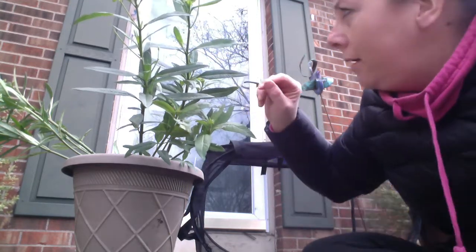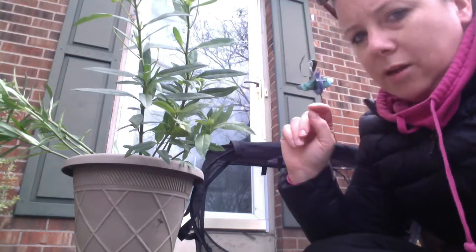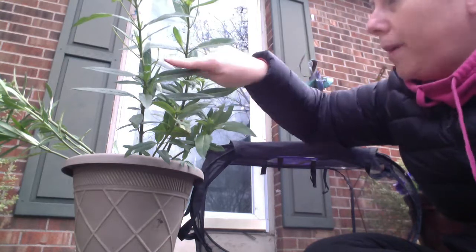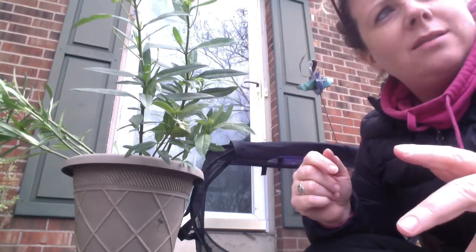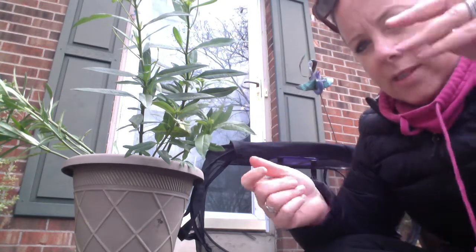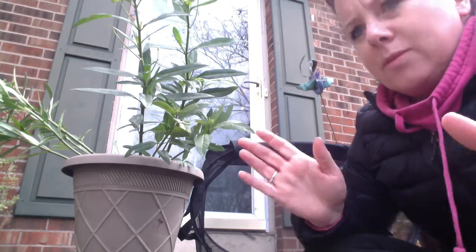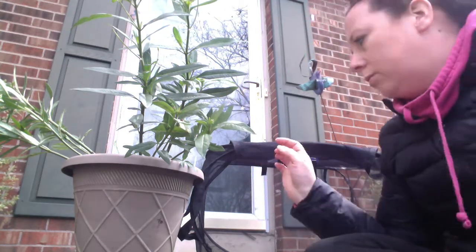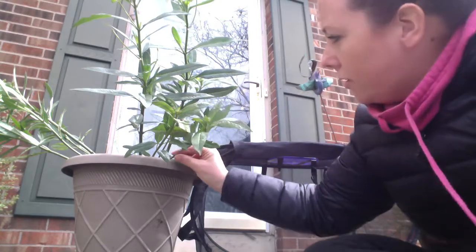I'll put him in now. Milkweed is very interesting — I don't know if you can tell, but in these two spots where I've cut off the milkweed there's actually a milky white substance that comes out from the plant. That's actually the poisonous part. You don't want to get it in your eyes — it can cause some vision issues. So I'm not even going near that area again.